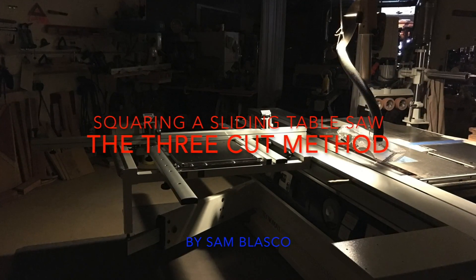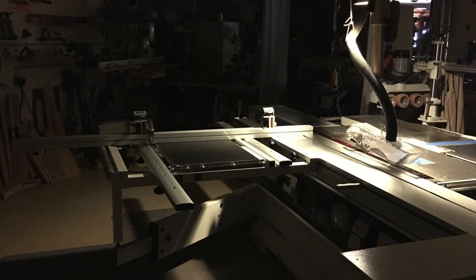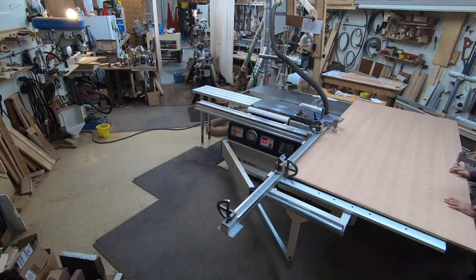Today I'd like to demonstrate the three-cut method of squaring up the sliding table saw crosscut fence. This method was taught to me by an Altendorf technician many years ago when I worked for a large production facility back in the 90s.